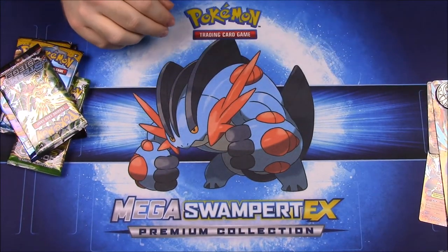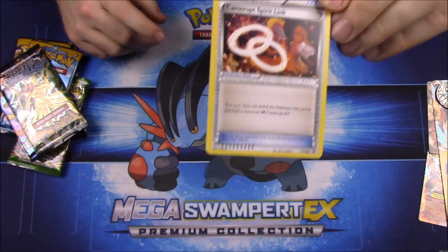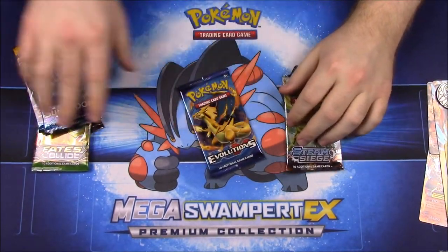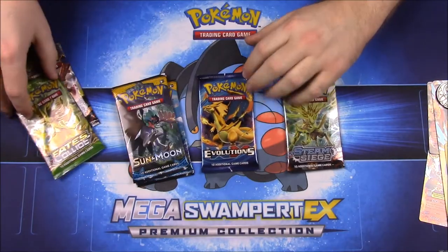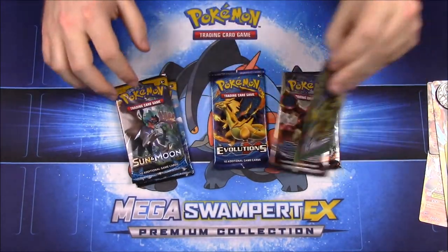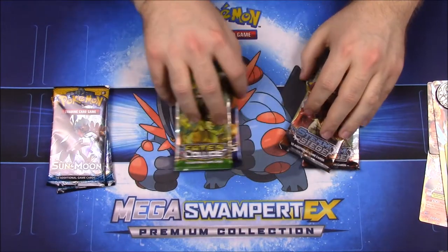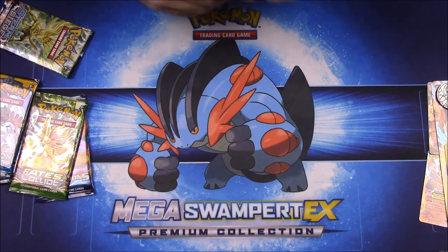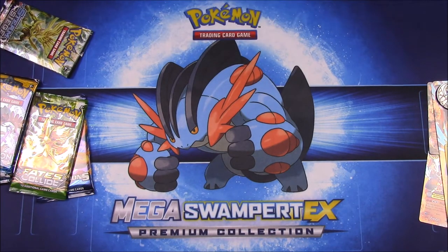As I mentioned, it came with the spirit link card for the mega version. Then we have the six packs of cards — we got some new Sun and Moon packs and everything. We'll go ahead and just start with the Steam Siege packs here.